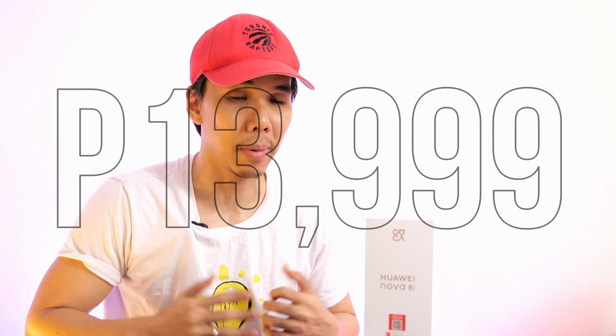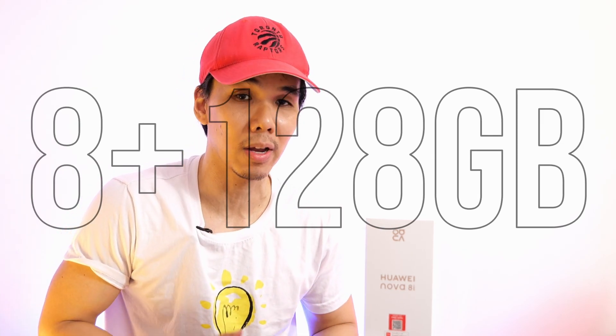Hey guys, what's going on? Kuya Din here. I hope you're doing well and I hope you're excited because we have a very exciting unboxing today — the Huawei Nova 8i. This phone is coming out at the end of August. Those of you who want to pre-order can head over to Shopee, Lazada, or the Huawei official store. It will be retailing at P13,999 for the 8GB plus 128GB variant.